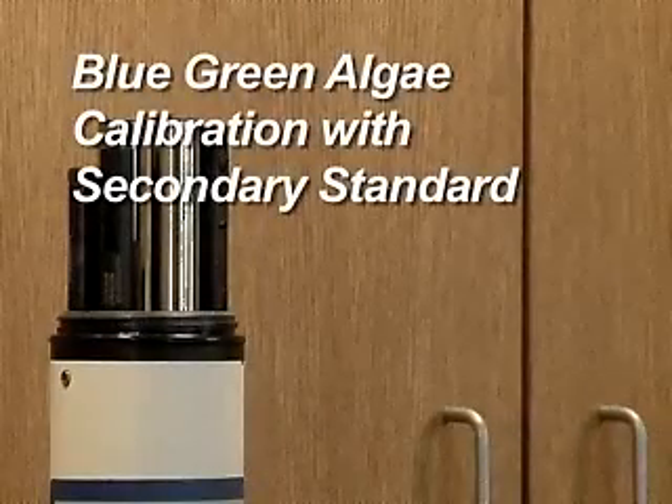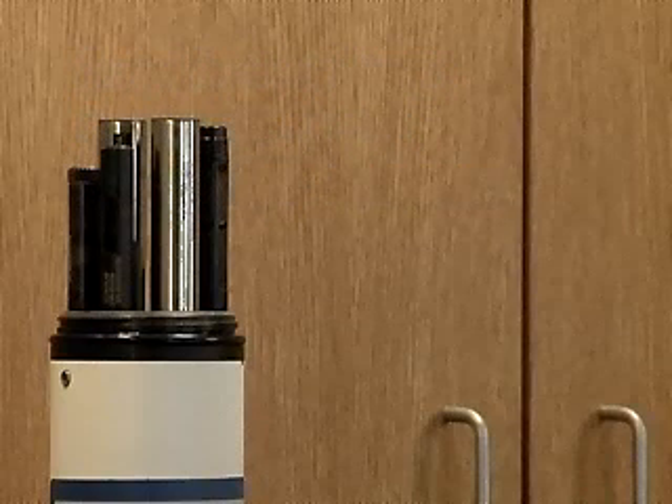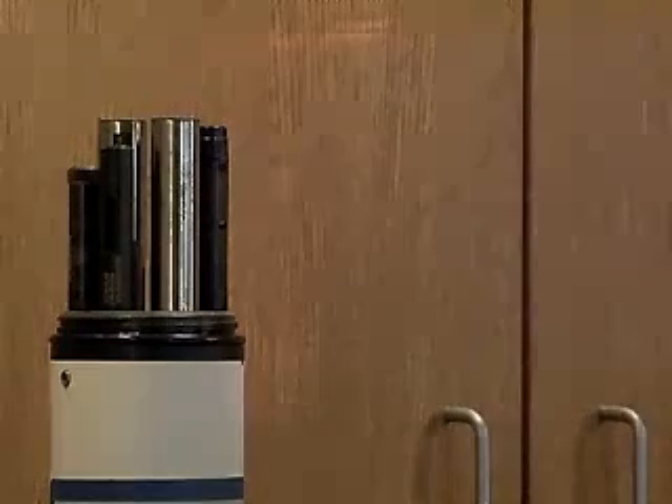Blue-Green Algae Calibration with Secondary Standard. The blue-green algae fluorometers use the same principles but different wavelengths of light to detect different chemicals in the sample. The freshwater fluorometer emits orange light and detects the red light emitted by the pigment phycocyanin. The marine fluorometer emits green light and detects the orange light emitted by the pigment phycoerythrin.